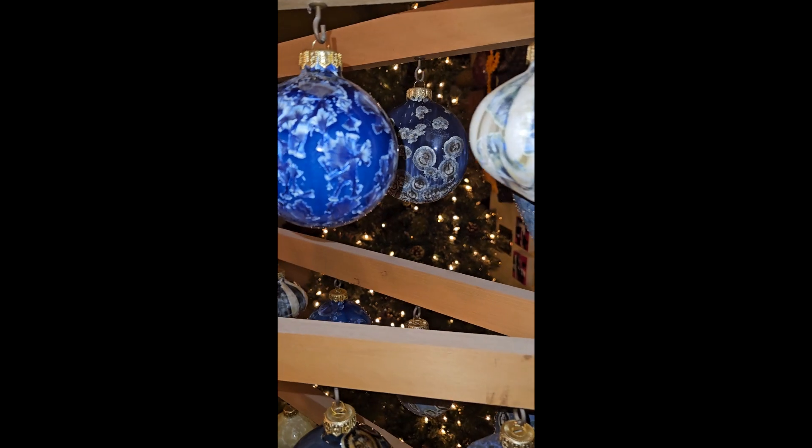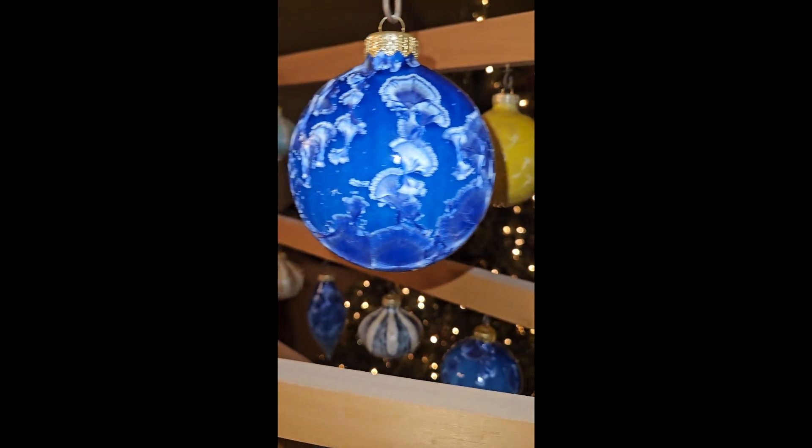Here's a selection of ornaments from 2024. First video. Basically what we want to show you are the different shapes and colors that are available.